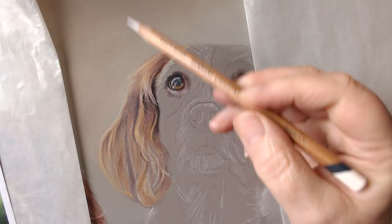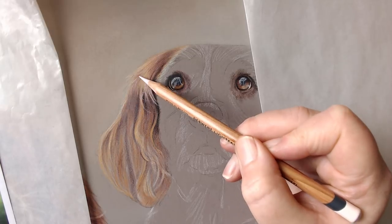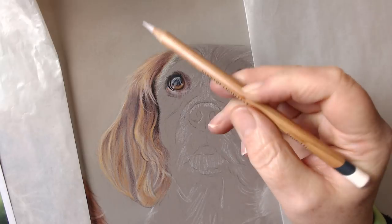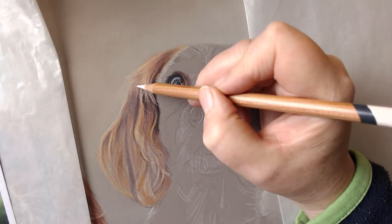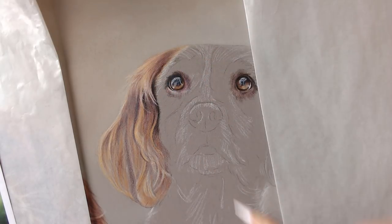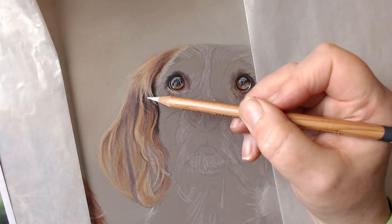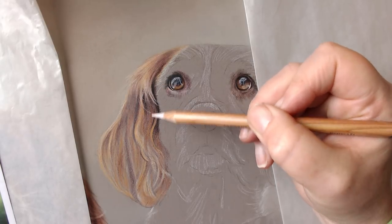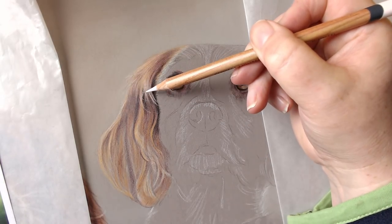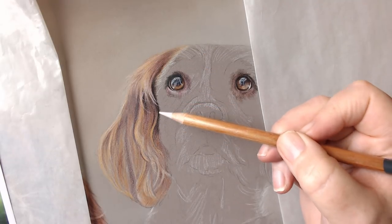I'm going to use a harder pencil up here for these ones just because I want a little bit more control — these ones are really nice and they're quite soft. You can see this is starting to really form — you can see through the depth of the dog's fur, there's a top layer, a bit underneath, a bit underneath that, a bit underneath that. That's what's going to give you these really realistic looking ears.